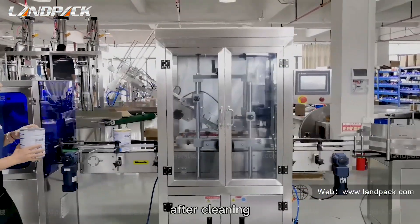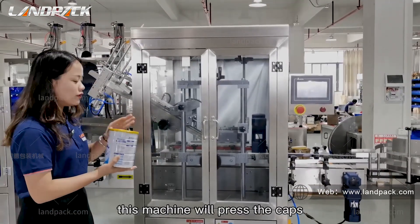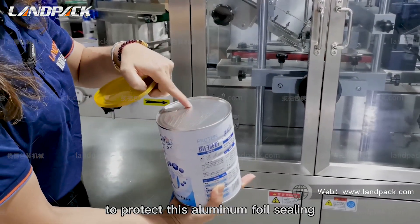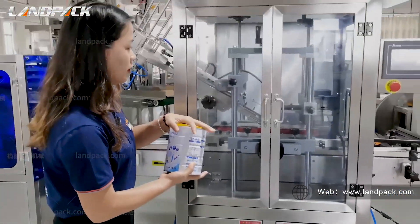After cleaning, this machine will press the cap to protect the aluminum foil seal. Pressing.